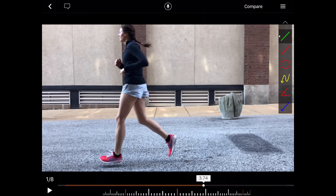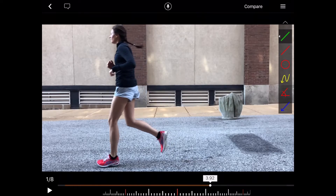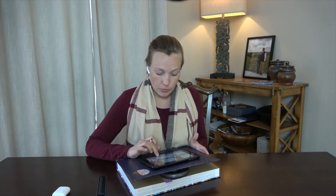Additionally, that she changes directions in the air before her foot comes in contact with the ground is also a very good sign when we're thinking about what forces are imparted on the joints.